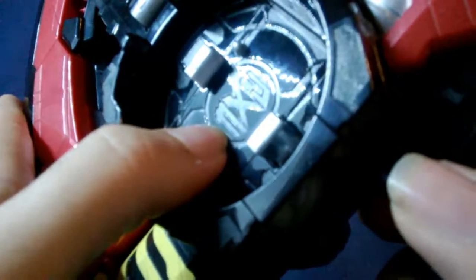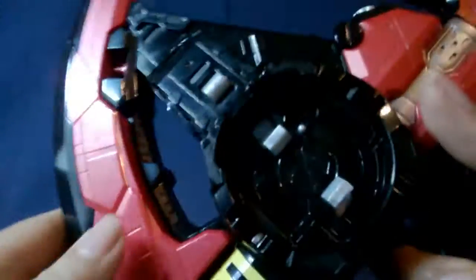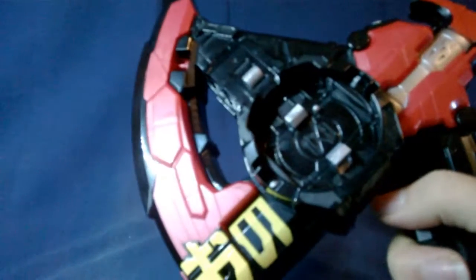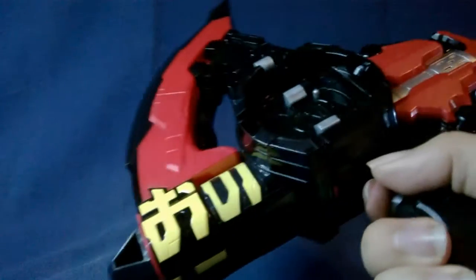When it's in bow mode you can pull that back to draw back the arrow. There's the trigger down here, and that's where you put the ride watches — there's the Zi-O logo in there, very cool. So let's turn it on — I love the digital kind of voice to it, it's so awesome. You press the trigger and you get this cool breaking slash noise.